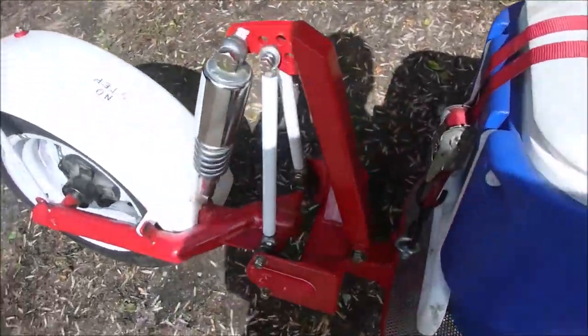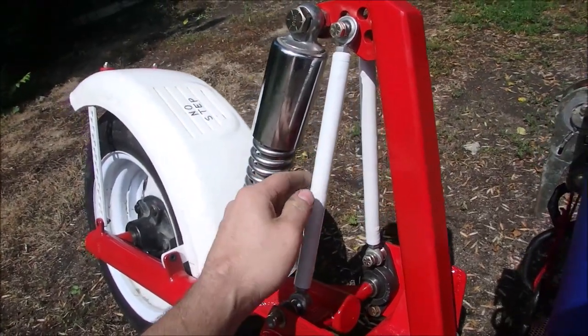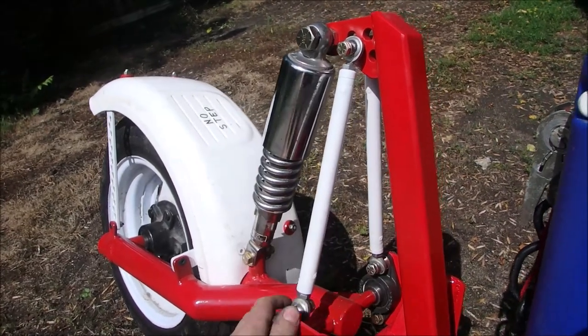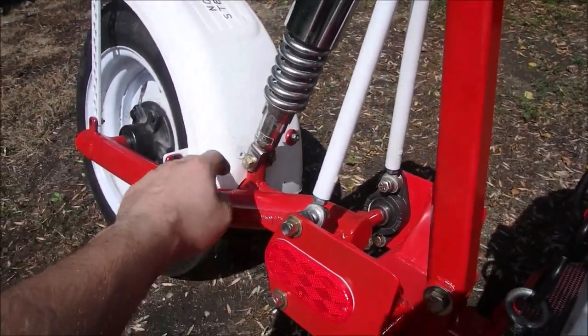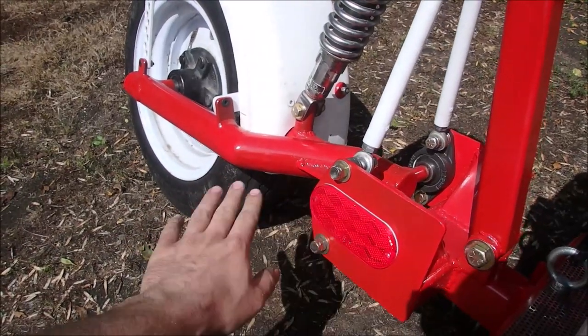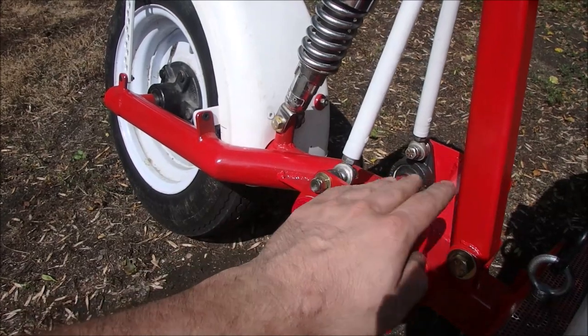The suspension is actually height adjustable. If I increase the length of these rods it will pull this back and lower the suspension, which I actually need to do to make it ride a little better. I've got a CB450 shock on here — it's preload adjustable. There are reflectors for safety, and I've just got some regular old mounted bearings, nothing special.